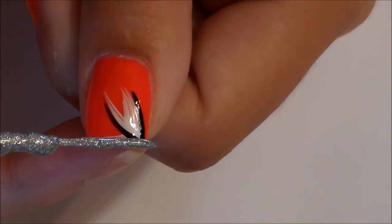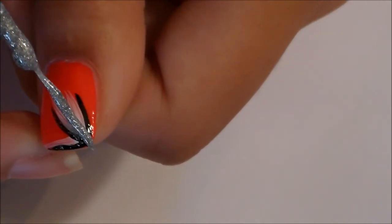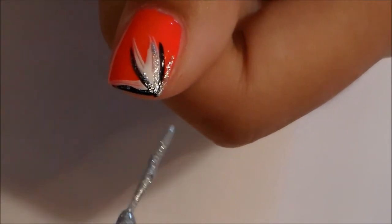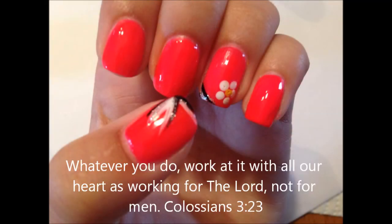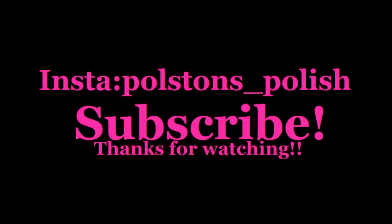I'm sorry the video quality on the thumb is not very good, but if you've ever tried recording your thumb while painting it, it's really complicated, so just bear with me on this nail. I pretty much cover the black polish with the silver just so it doesn't look as harsh on the nail and it kind of calms the black down.